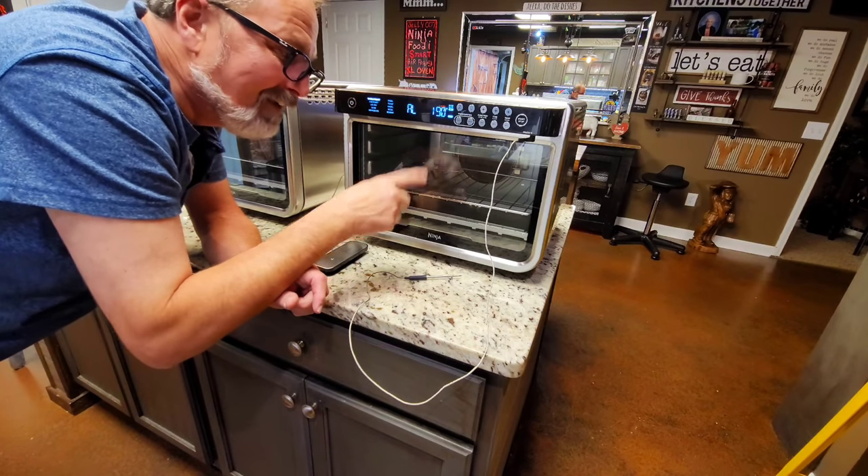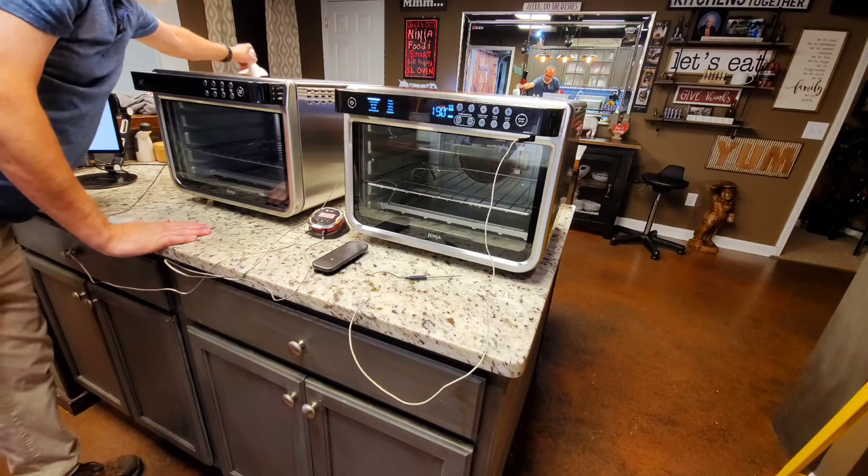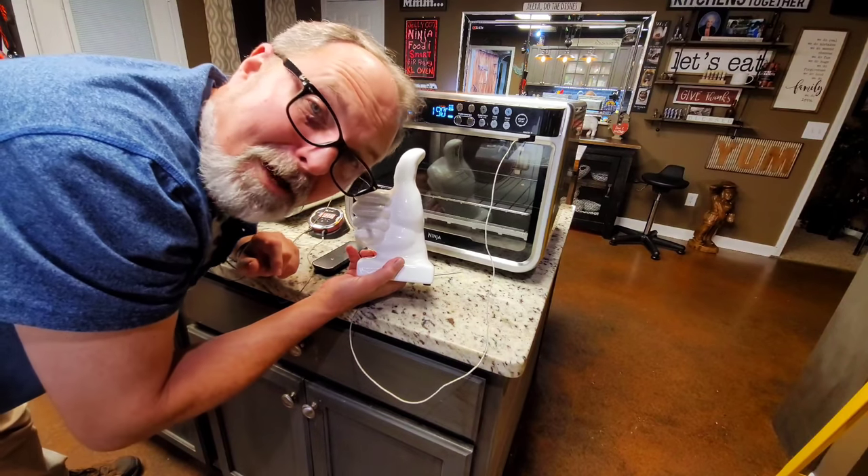I'm going to let y'all go and we'll get this finished. I love y'all — come back to see me. If you saw something here, hit me with the thumbs up. Love y'all, bye-bye.